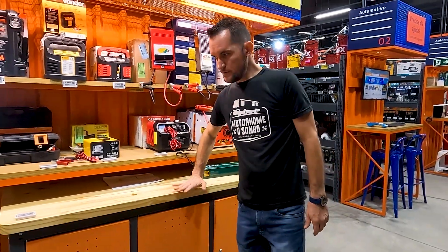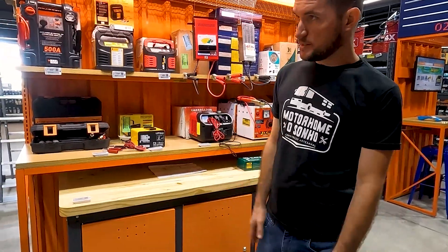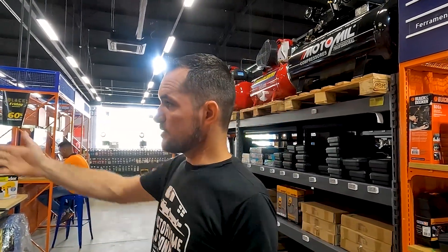O balcão reforçado — madeira reforçada. É um balcão pra você conseguir trabalhar. E como eu tava falando, você consegue aqui tanto ferramentas pequenas como ferramentas grandes, enormes. Como por exemplo os elevadores, pra você que tem oficina.